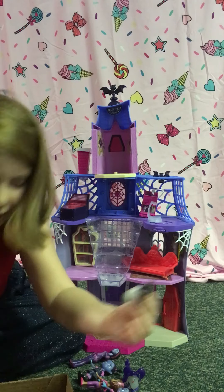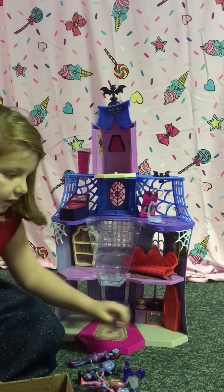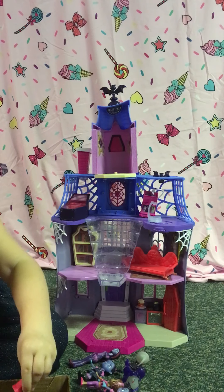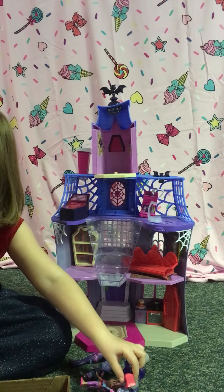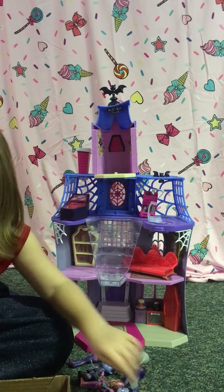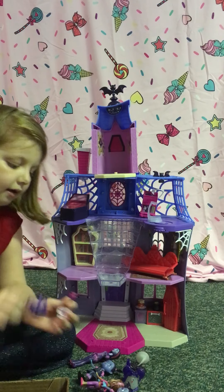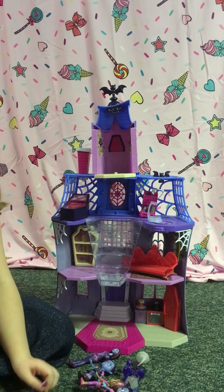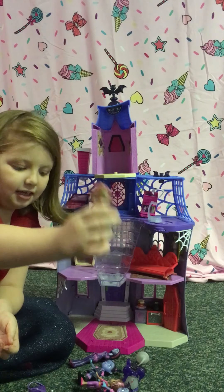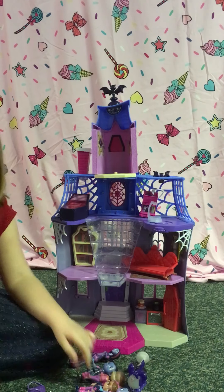Here's her when she turns into a bat, Vampirina. And then there's some food that comes with it. And then there's a guitar. And there's a backpack for decorations. V can use it. And this is Poppy, and this is Poppy if she wants to get into a costume.